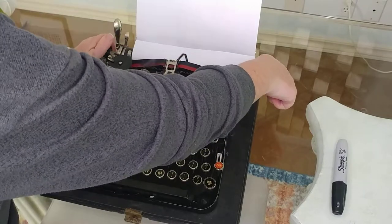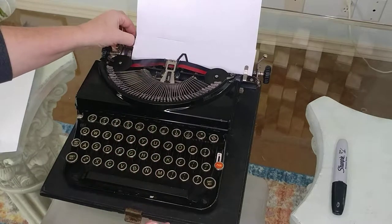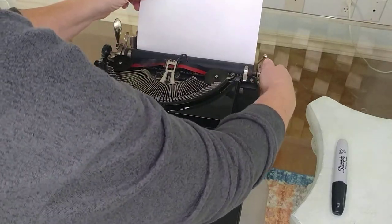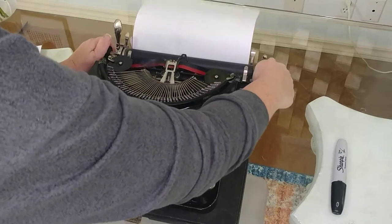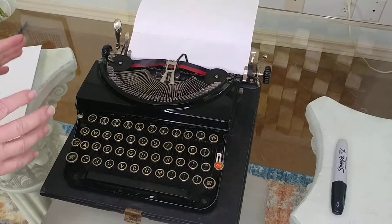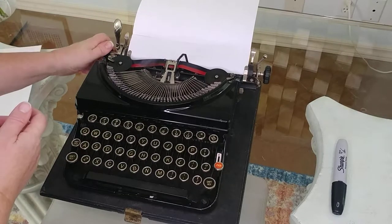I don't know if you've noticed, but the carriage is actually very small. The eight-and-a-half by eleven paper is just enough room to get the paper in there. I do not recommend this typewriter for cardstock — I would just stick with regular paper.